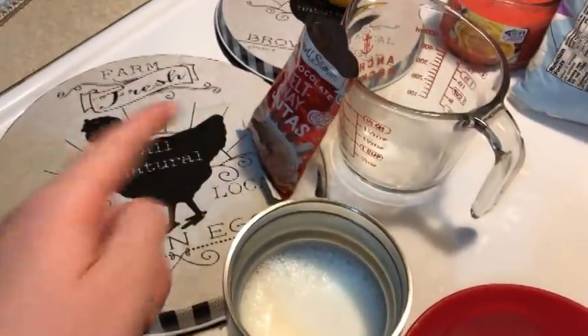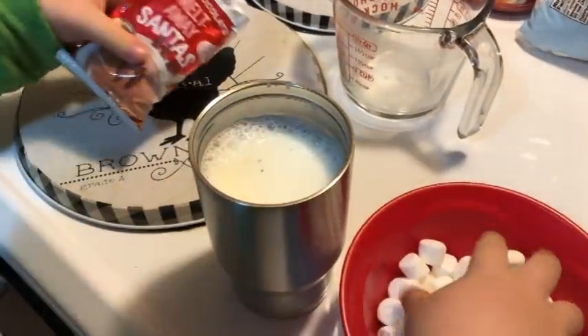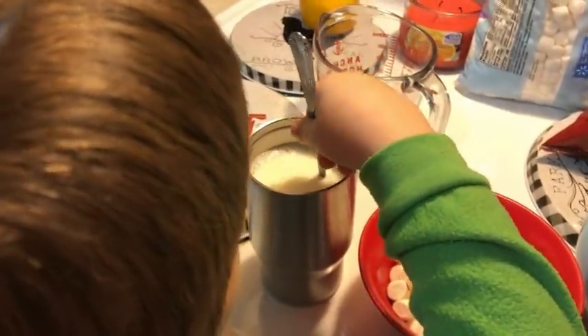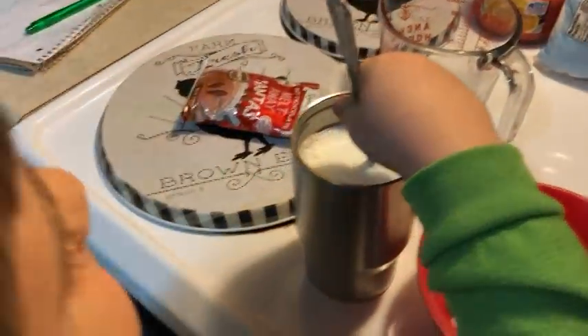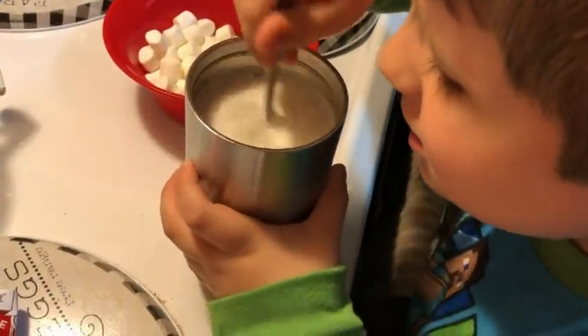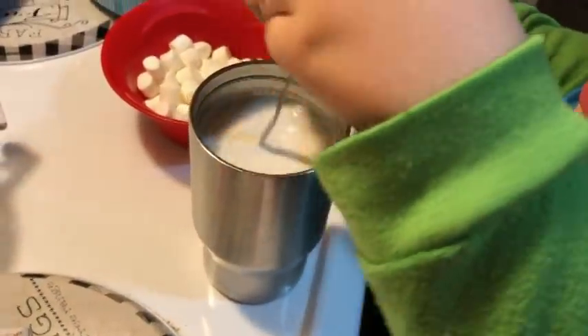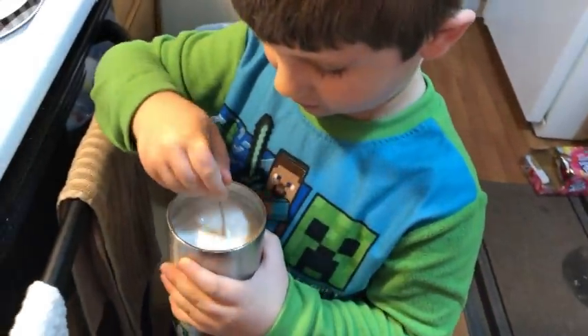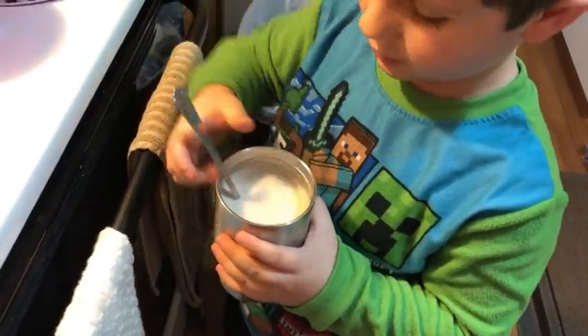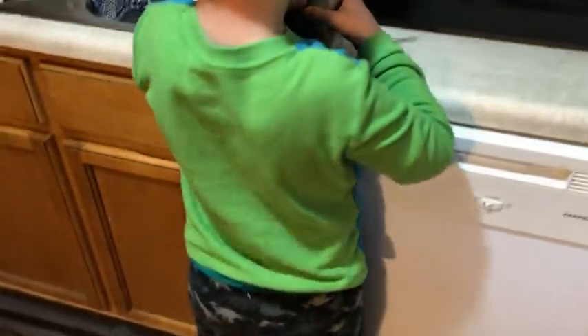Okay, take this little bag right here and pour them in — see the little Santas in there? Do I have to pour all of them in? If you want it really chocolatey. I do. Oh, the Santas! Now the hot milk is going to melt them. Hold on a second, let me get you a spoon — yeah, can you use that spoon to mix up your Santas?